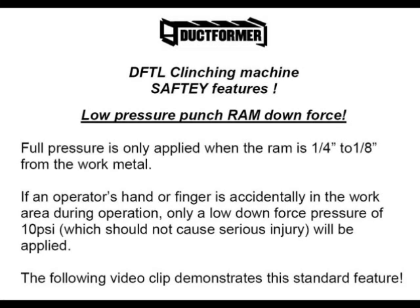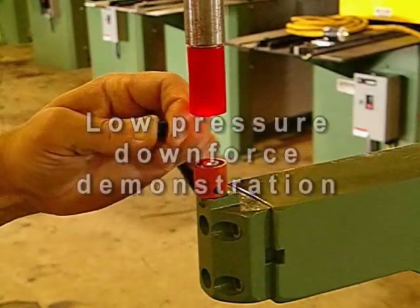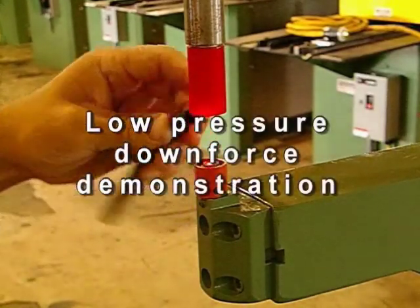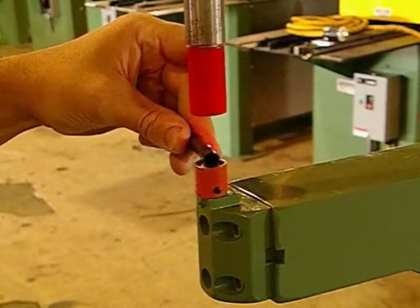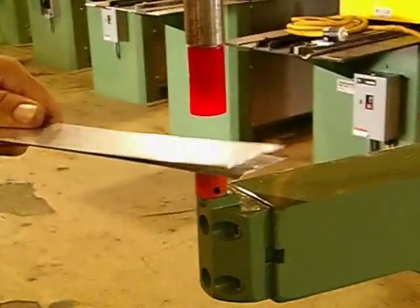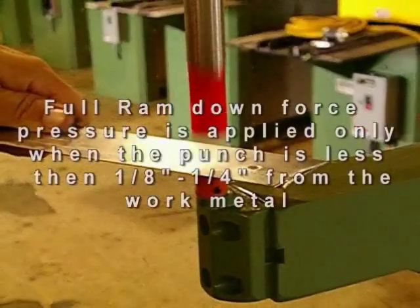The DFTL clinch lock incorporates a low-pressure downstroke safety application to protect the operator. As shown in this video, placing the flexible tube under the punch prevents the unit from actuating. If the operator's hand or finger is accidentally in the work area during operation, only a low downforce pressure of 10 psi will be applied. The low pressure should not cause serious injury. This feature allows the clinch lock to be operated free of cumbersome guarding.